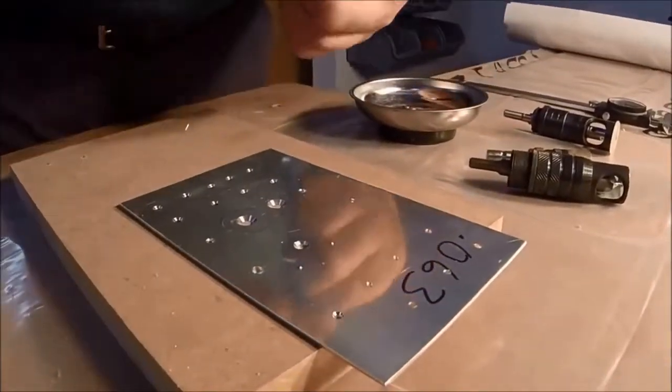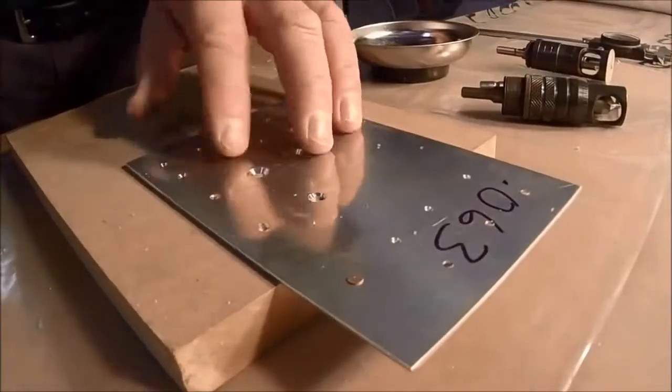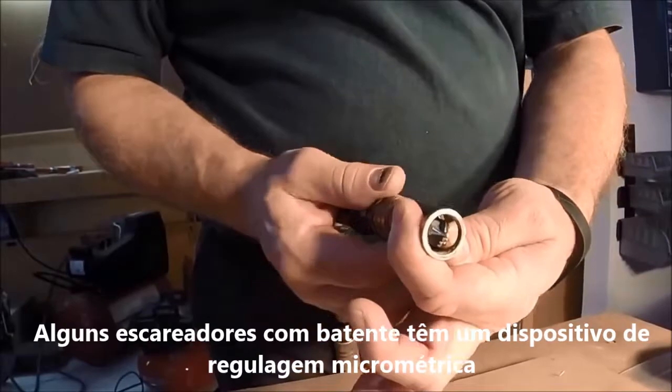I'm going to take a 426 head rivet. You can see that's not quite deep enough — we're probably going to go about a half a turn. So I loosen this, pull this back, and there's a half a turn. Tighten it back.